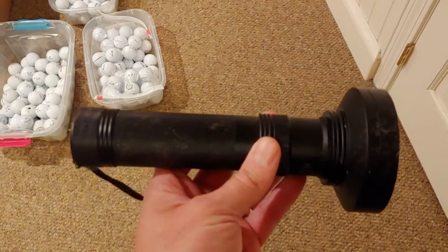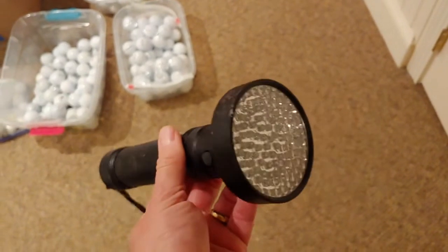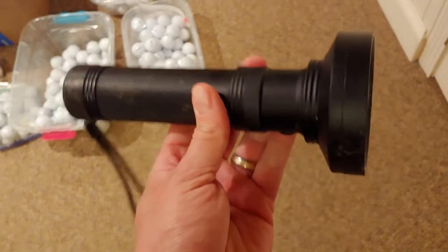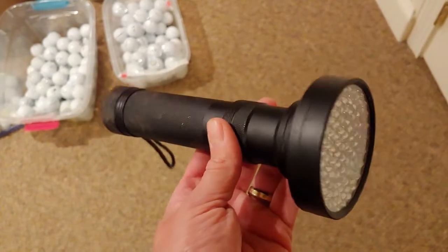So I went on Amazon and I bought this UV flashlight for $13 US dollars. It runs on six AA batteries, which were included in the price. And this is all you need to get started. I made my money back with the first dozen Pro V1 golf balls that I sold.